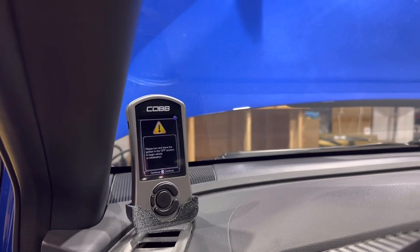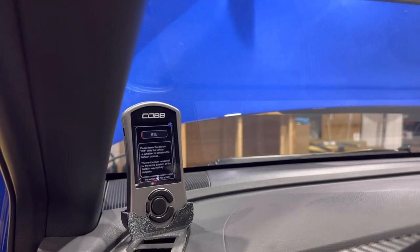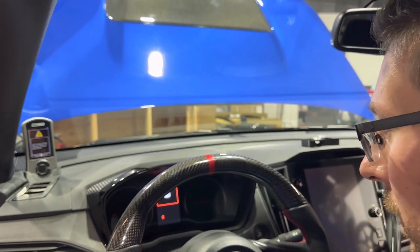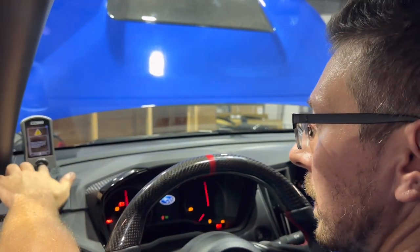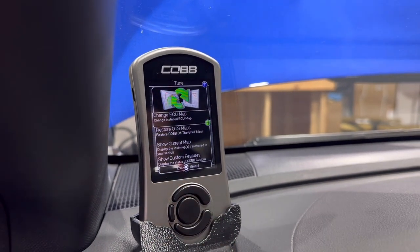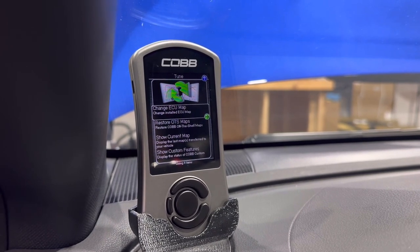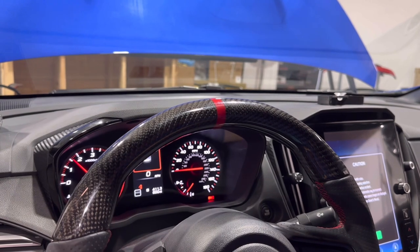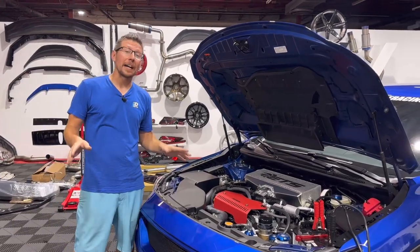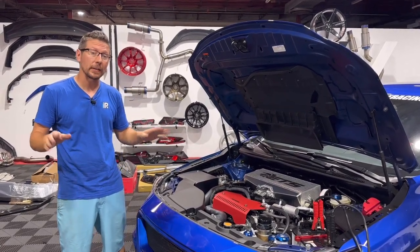Once our tune is completely loaded, we are going to turn off the ignition and wait for the computer to reset. Then it's going to ask us to turn the ignition back on and hit continue. Finally, it's going to ask us to turn the ignition off one more time while it cycles through. After about 15 seconds, we can restart the vehicle. Since this is the first official fire-up since we've had any of the parts on, we're going to make sure everything's nice and tight before we get going on a test drive.